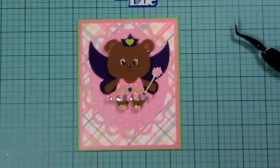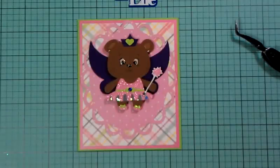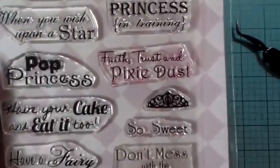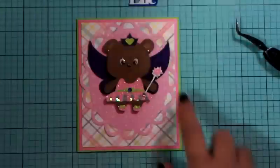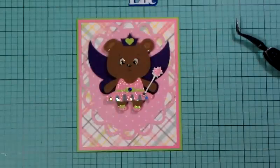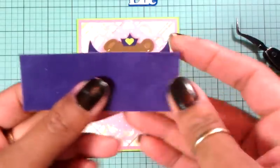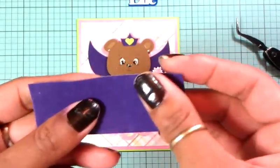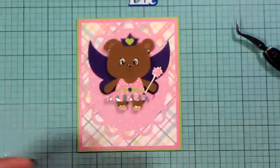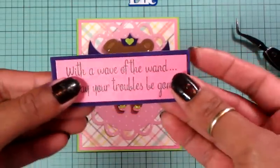She's got her little wand. I used a sentiment from the Scrappy Mom stamp set called Happily Ever After, and the sentiment is 'With a wave of the wand, may your troubles be gone.' Since she has a wand in her hand, I figured it was the perfect sentiment. This is the velvet piece of paper from Paper Studio — I got 15 sheets for $1.99 about seven or eight months ago. I ended up stamping that on top of the pearlized paper and I'm going to adhere this right there.